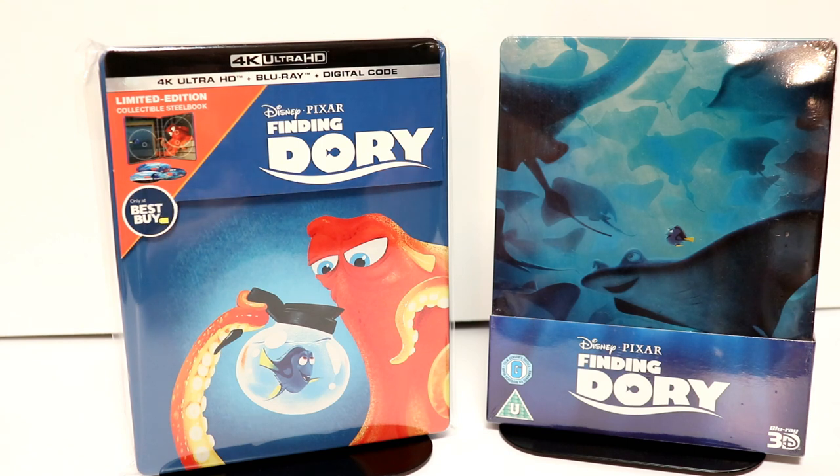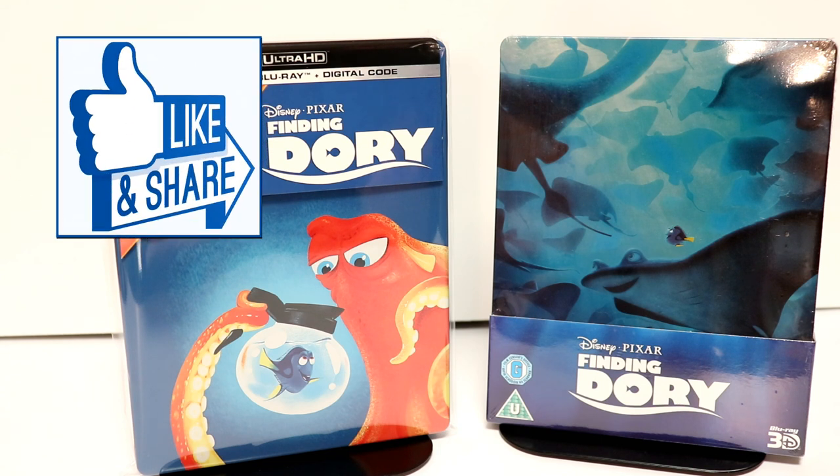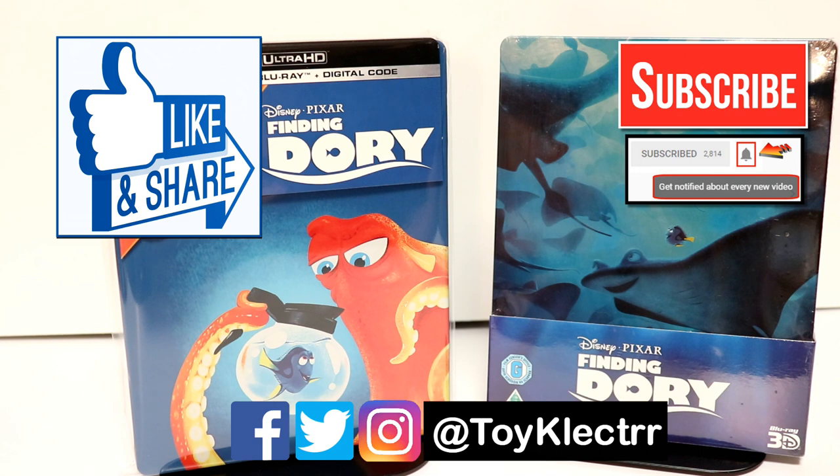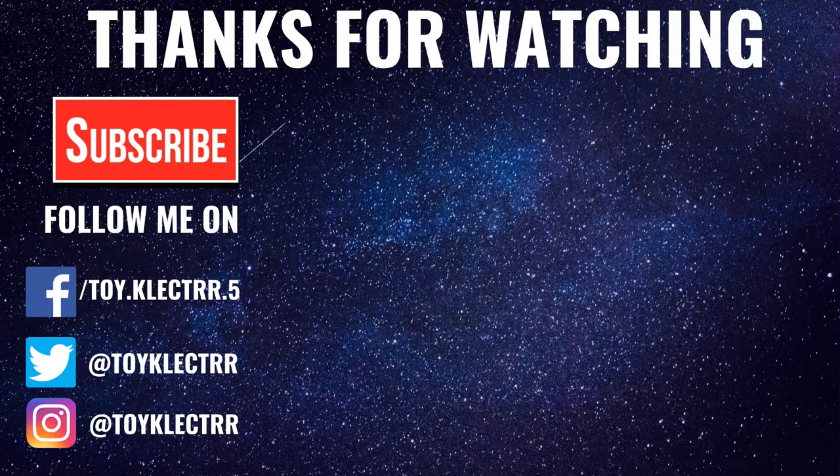Please leave me a comment below — let me know what you think about Finding Dory, and let me know if you're going to pick up the steelbook or just get the regular 4K release. I really do enjoy reading your comments. If you liked what you saw here today, please give it a thumbs up and share the video. If you haven't subscribed to my channel, I'd really appreciate it if you would subscribe — please remember to hit that notification bell so you can be notified every time I upload a new video. If you haven't found me on social media, I'm on Facebook, Twitter, and Instagram. We will see you next time. Bye.